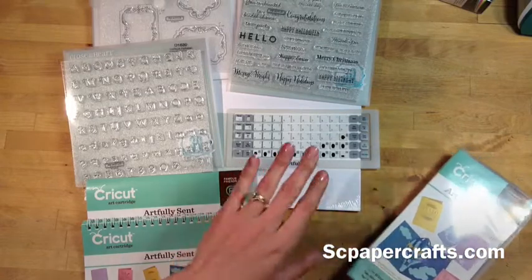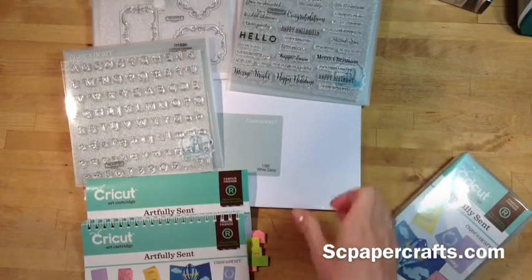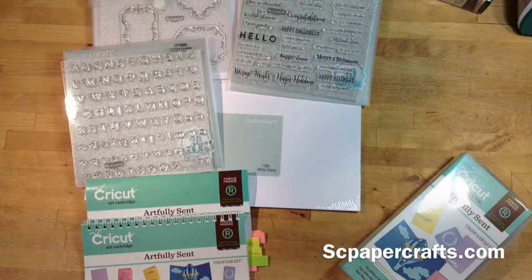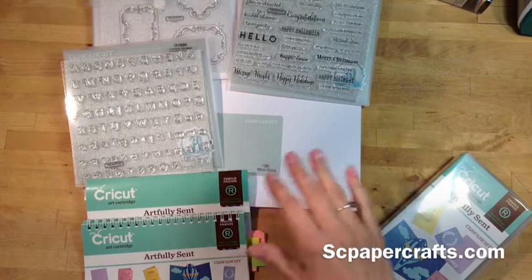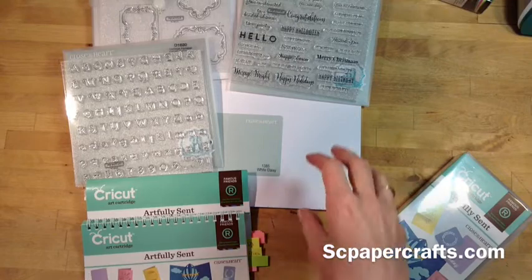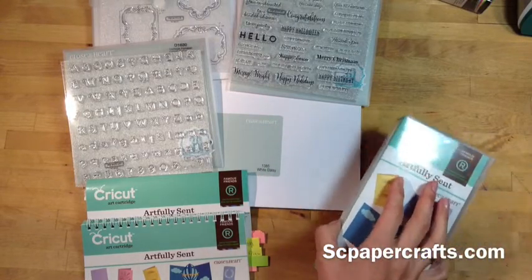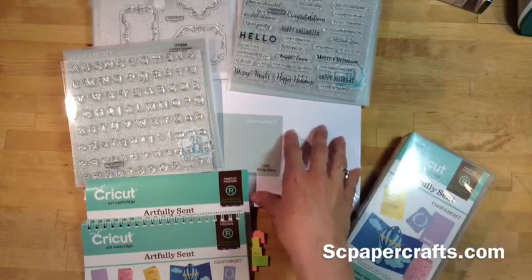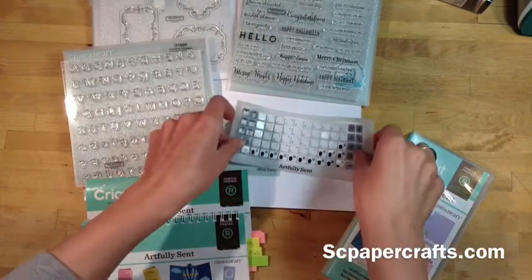First of all, it comes with the White Daisy cardstock. It's a pack of 12 by 12 paper and there's 25 of them. The White Daisy cardstock is a really smooth cardstock and it's a 65 pound cover weight, so it's really nice and thick and heavy. The reason they included this is because this cartridge is great for card makers, and card makers need a card base to make their cards with.